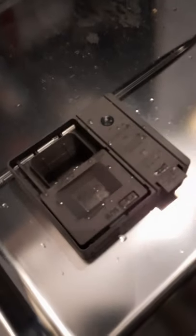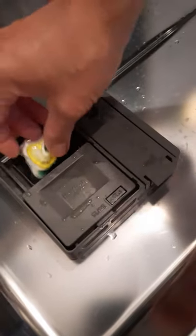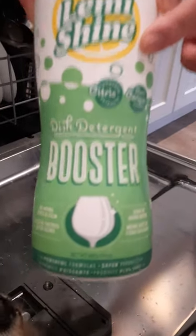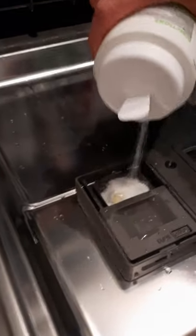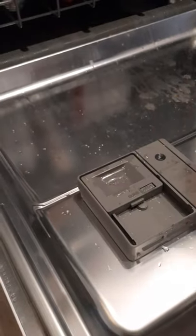Because we have hard water at the cottage, a lot of the dishes get a white residue. The way to combat that is when you add your dish soap, you should also add a bit of this product called Jet Dry — just sprinkle a little bit inside the compartment, shut it, and you're ready to go. Easy peasy.